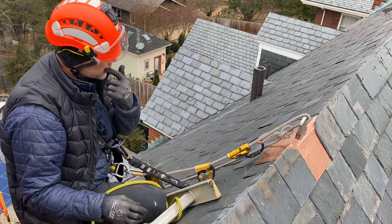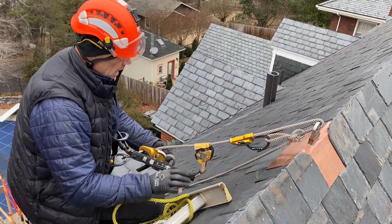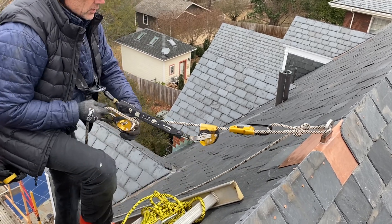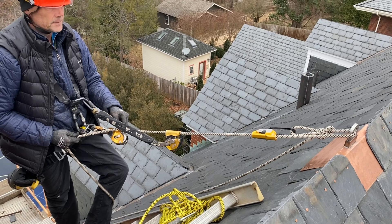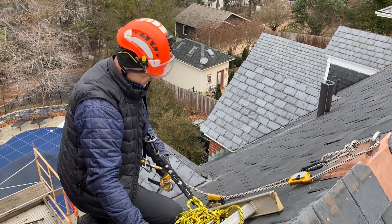If I were working on a metal roof or maybe a steep asphalt shingle roof, I would probably rappel down using my rig to center. But I've got this ladder so I'm just gonna take off the rig to center now.